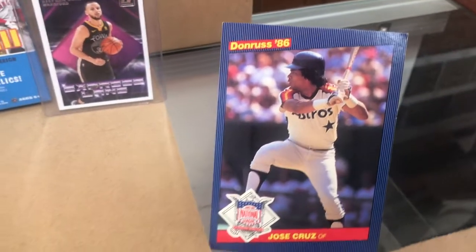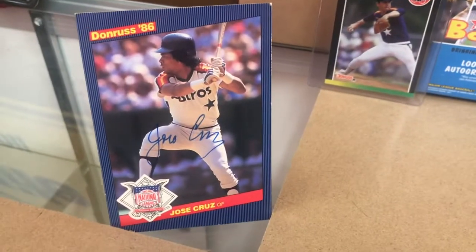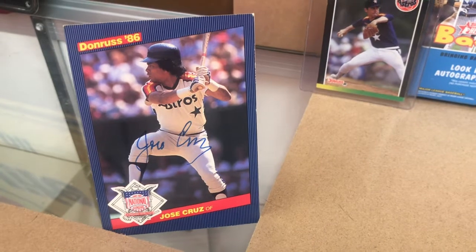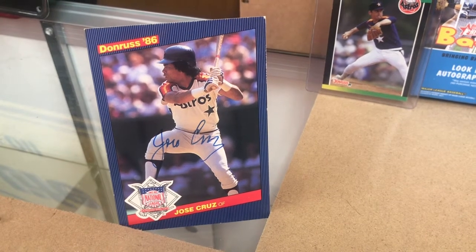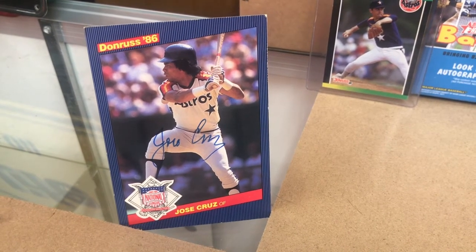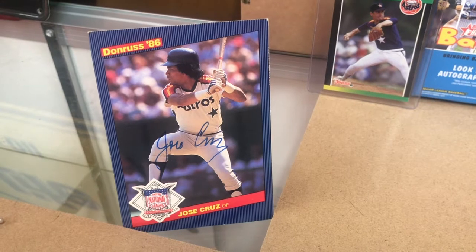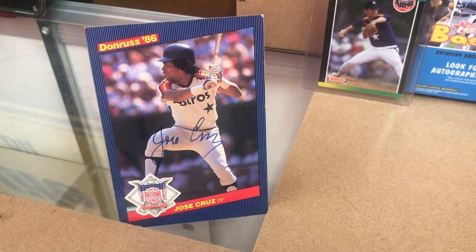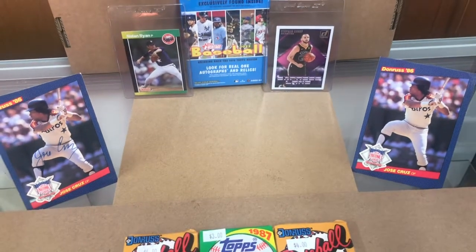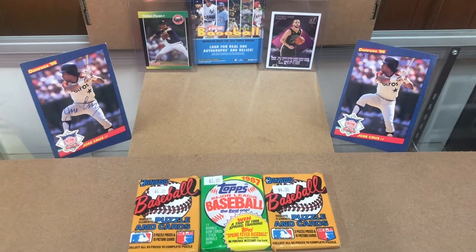The Jose Cruz large cards autographed are really cool. I encourage every one of you to check out Jose Cruz's stats - this guy was a stolen base machine in the late seventies and early eighties. Just reading some of these: 28 stolen bases, 44 stolen bases, 37, 36, 36 - up to 1984 he had 272 stolen bases. You don't realize how amazing some of these older stars were. Everybody just looks at RBIs, hits, and runs, but this guy was a stolen base machine.